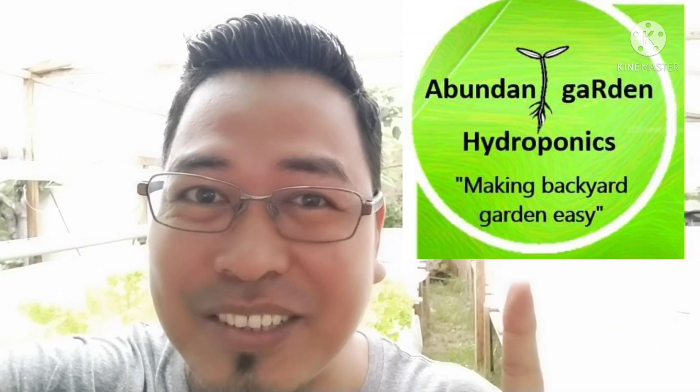Hello, good day everyone. Welcome back to my YouTube channel, Abandoned Garden Hydroponics. Maraming maraming salamat po sa mga nagsubscribe.